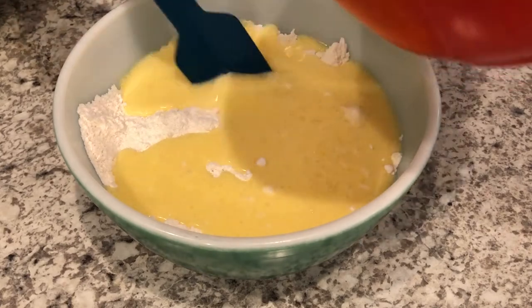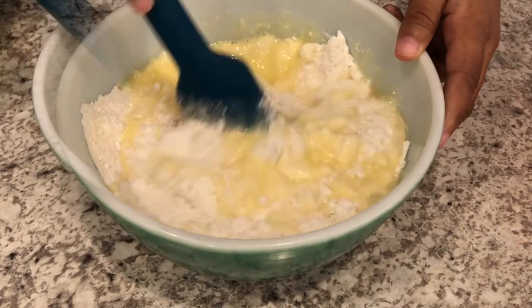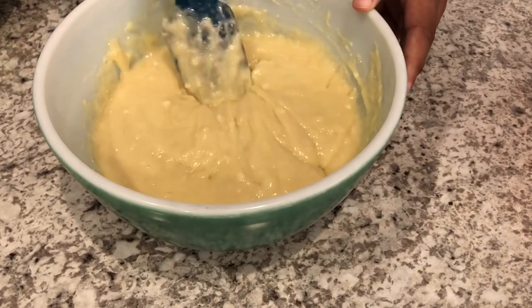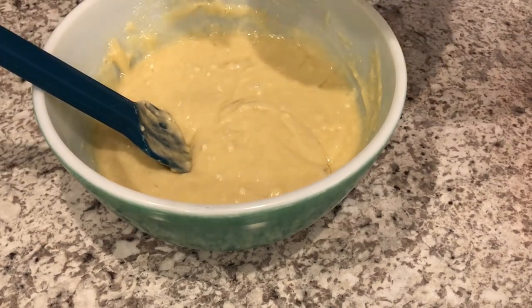You don't want to over-stir this mix. You may have some lumps — that's totally fine. Next you're just going to gently fold in those blueberries.